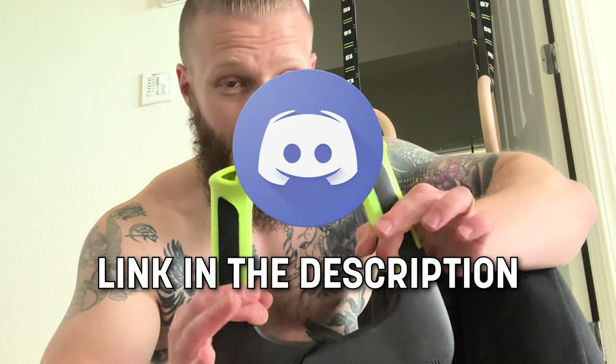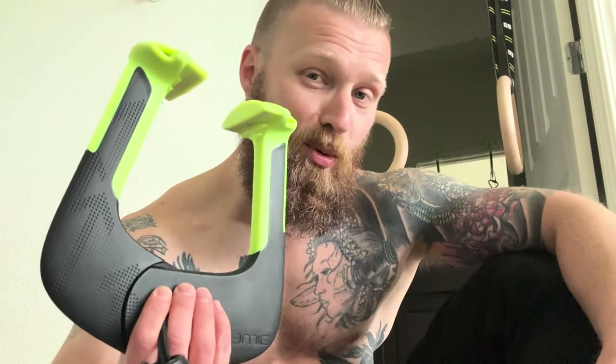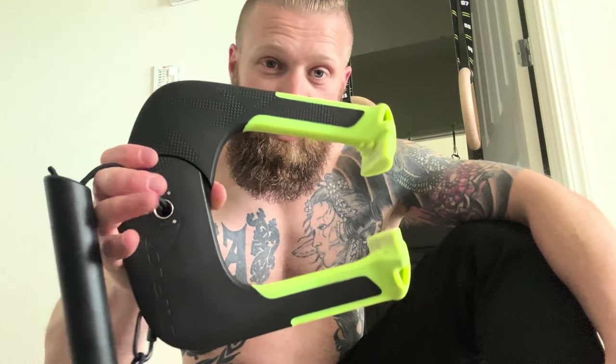If you have any questions about the product or any fitness questions in general, drop them in the comments and I'll get back to you. I also have a Discord community where I'm doing challenges with giveaways, and this is going to be one of the prizes I'm shipping out to a winner. Jump on the Discord, keep an eye out for those challenges, and enter for a chance to win one of these. I appreciate you guys — I'll see you in the next one.